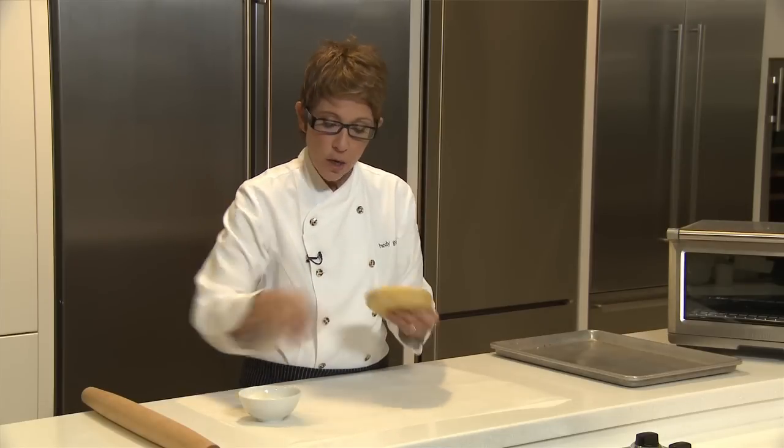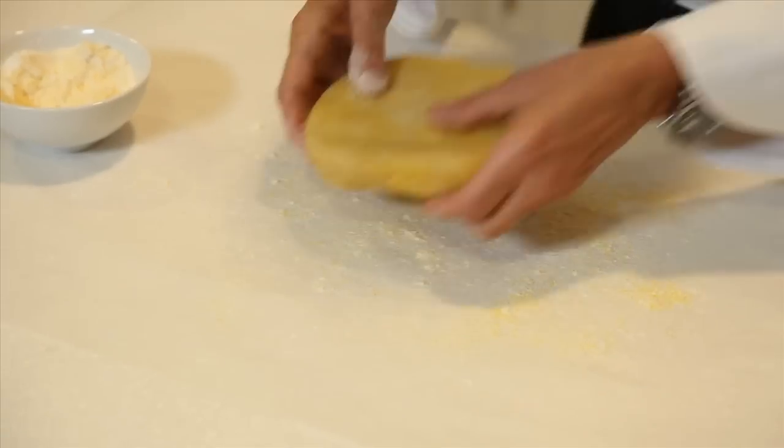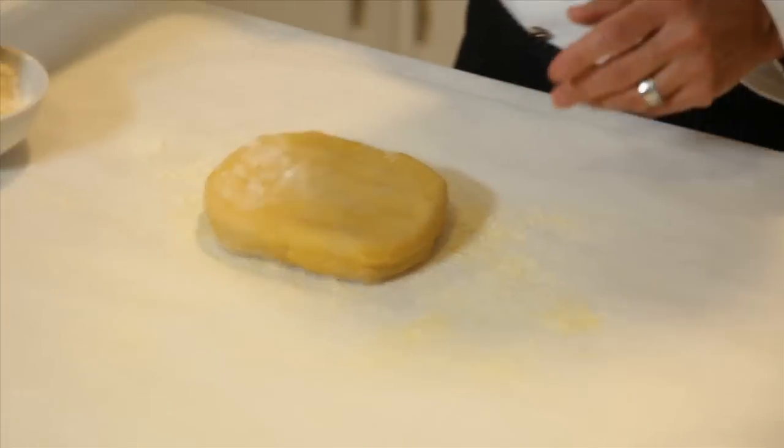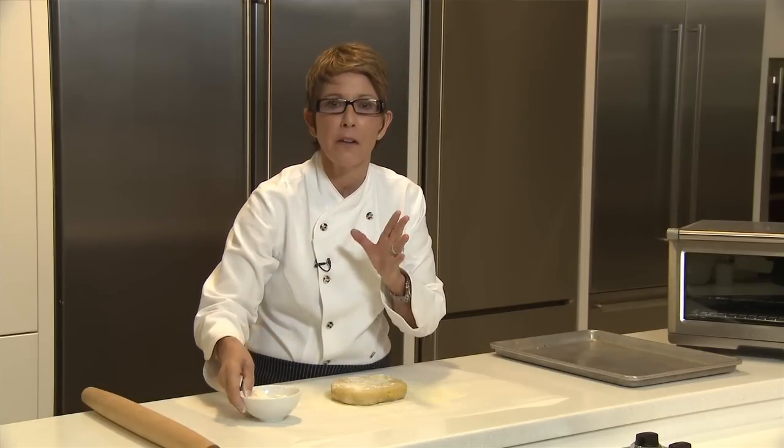What I generally do with this dough is roll it with a little bit of flour and some cornmeal. Cornmeal really adds a nice little crunch to the dough. I'm going to take a little bit of that and scatter it around, put the dough down, and top it with a little bit of flour. You don't want to use too much flour because it makes it tough.